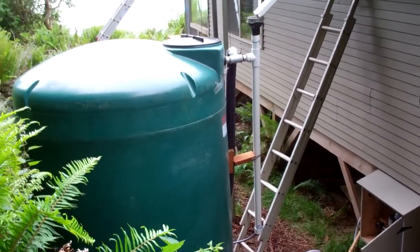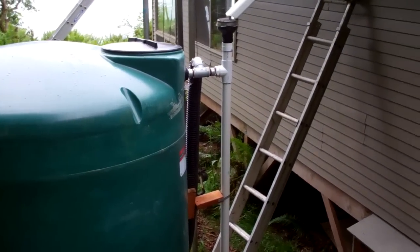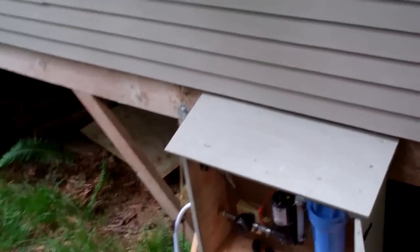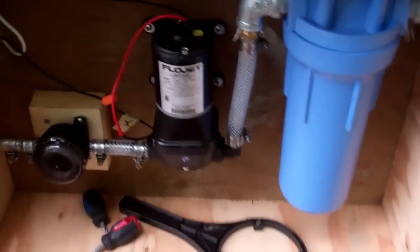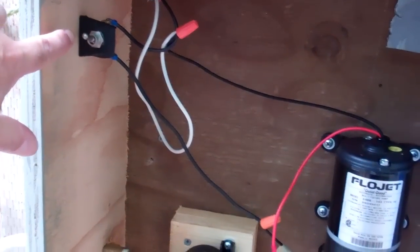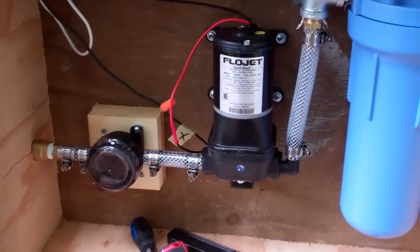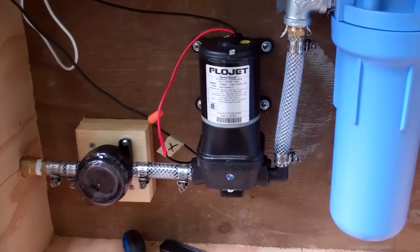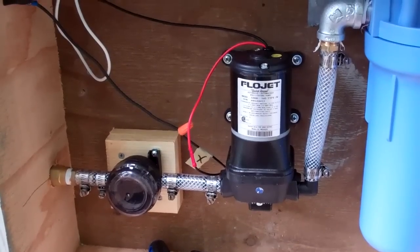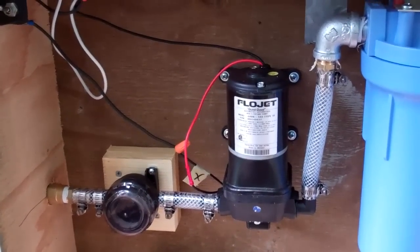I forgot to mention that the solar panels and batteries also run our water pump. You can see our rain collection system here — I'll go into more detail on that in the next video. Down here I've got a little pump box that I made. There's a switch in the upper left-hand corner — that's basically power to the pump. It's a Flow-Jet, self-priming, doesn't need a tank, works pretty good, puts out about 38 pounds of pressure. It draws about 7 amps when running, but we only run it when we're using the sink or the shower, so it doesn't drain the batteries too much.